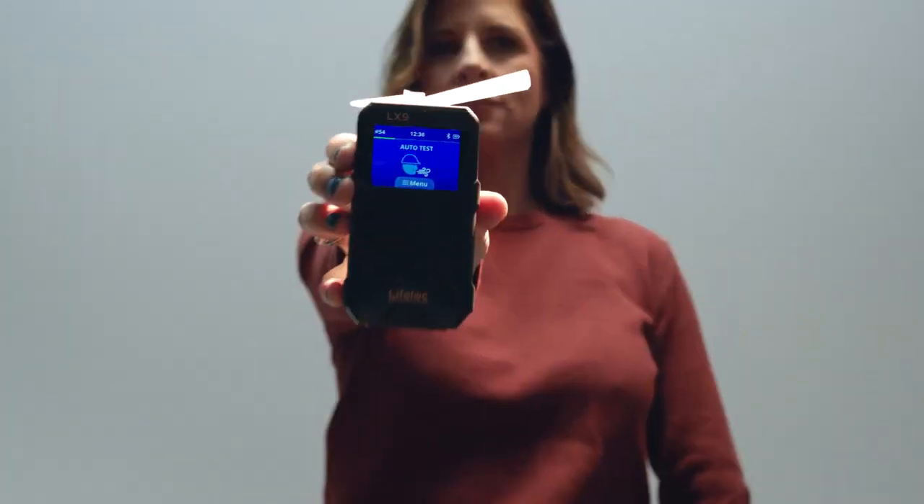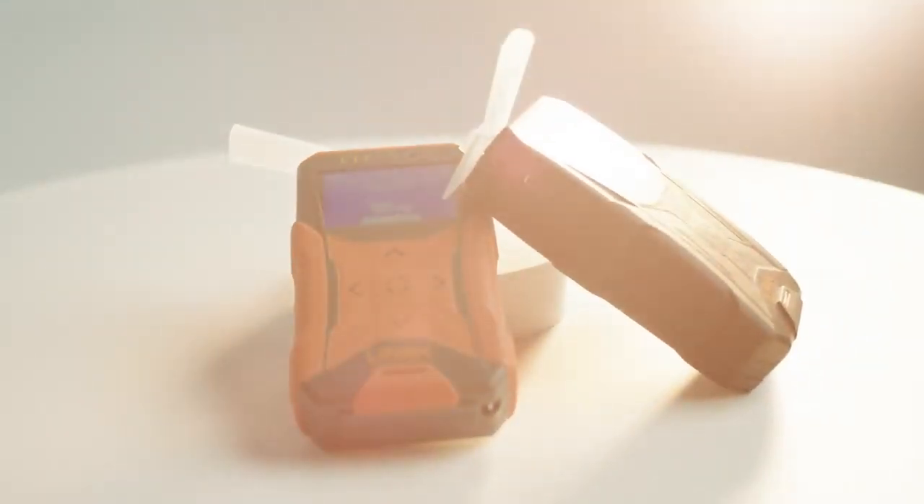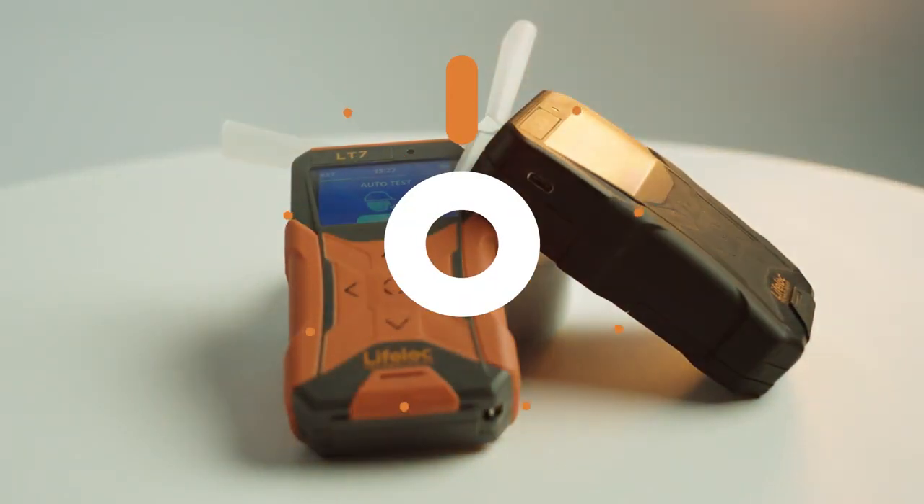Having state-of-the-art tools means nothing if they don't work for people. LifeLock Technologies introduces the next generation in leading-edge breath alcohol testers, the L-Series.